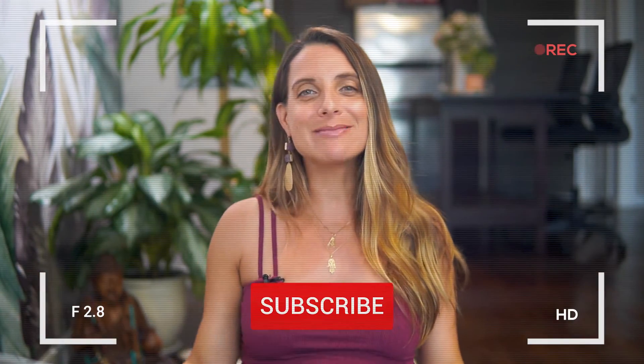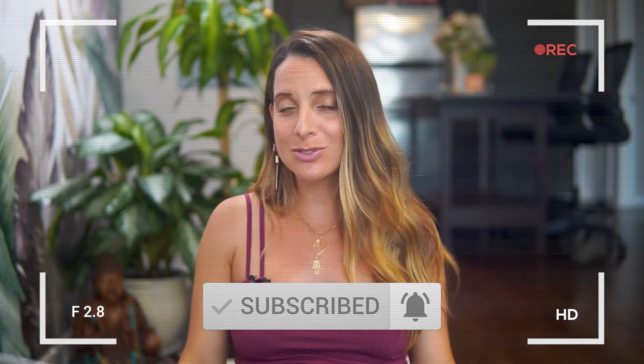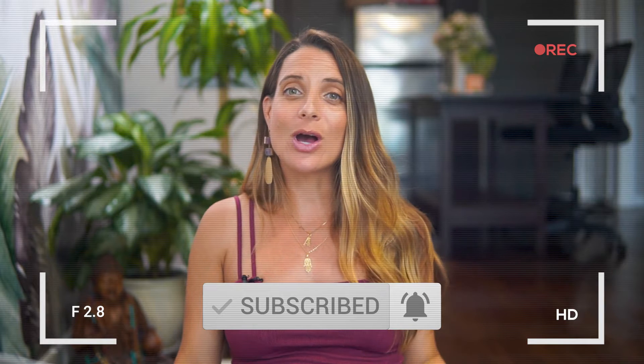In today's video, we're going to discuss all of this, and I really recommend that you find a writing utensil and a journal so you can jot down the notes that are most resonant for you. Anytime we take notes, we connect with the information and are able to digest it that much more. And if you're not officially part of our yoga fam, please make sure you hit that subscribe button and bell so that you're notified every time I post a new video helping you practice yoga on and off your mat.